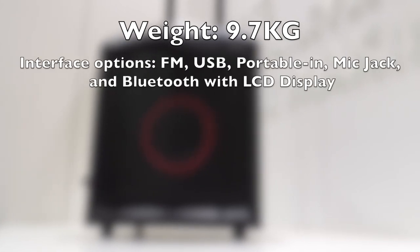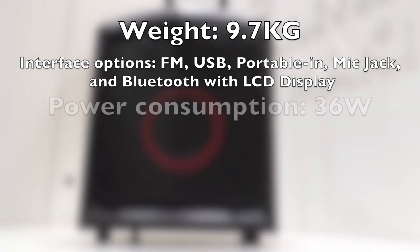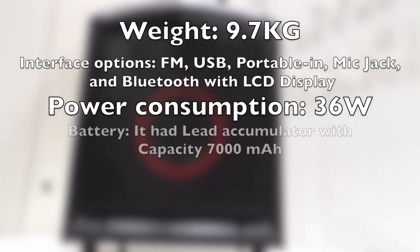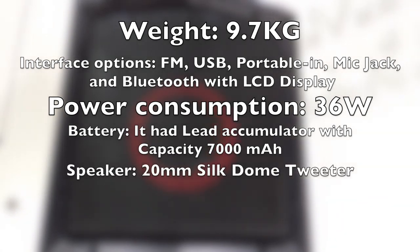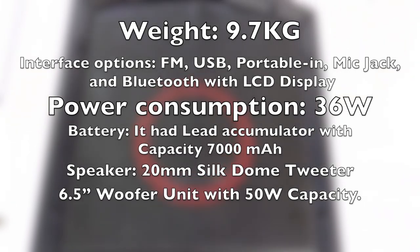Let's see the quick specs of LG FH2 XBOOM speaker. It weighs around 9.7 kg and it has got interface options FM, USB, portable in, mic jack and Bluetooth with LCD display. The power consumption of this speaker is 36 watts. It has an LED accumulator battery with capacity 7000 milliampere-hours, and the speaker has a 20 mm silk domed tweeter with a 6.5 inch woofer unit with 50 watts capacity.